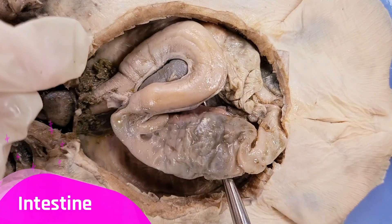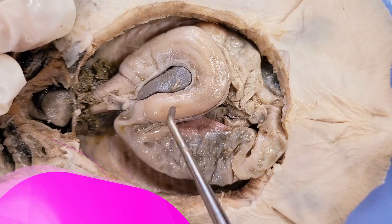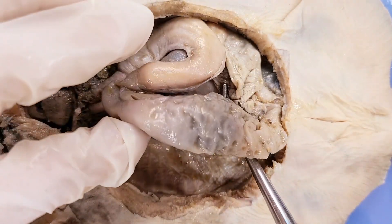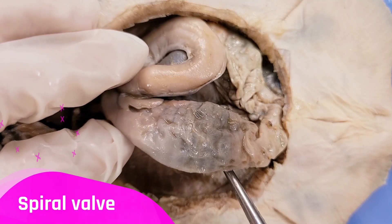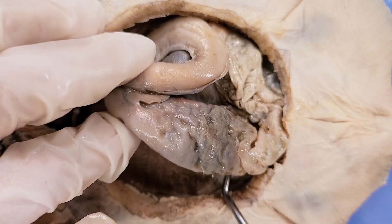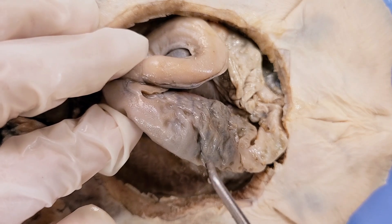Here is the skate's intestine — it's this whole structure here. The pyloric valve here separates the stomach from the intestine, and the intestine is where nutrients from the food get absorbed. There's a spiral inside the intestine called the spiral valve. The function of the spiral valve is to increase the surface area for digestion and absorption of food, while also conserving space in the body cavity for the large liver and for the development of egg capsules.